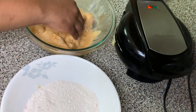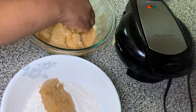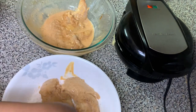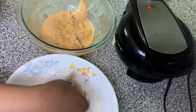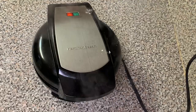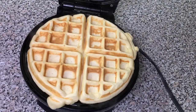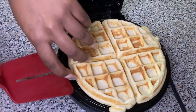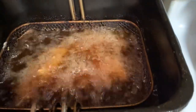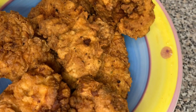Now we're frying the chicken tenders. Take your seasoned chicken tenders and coat them well in the seasoned flour using your hands. I'm cooking for myself and my family, but if you're cooking for others outside your household, please wear gloves.